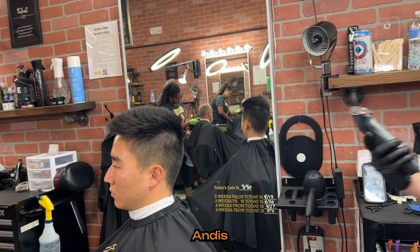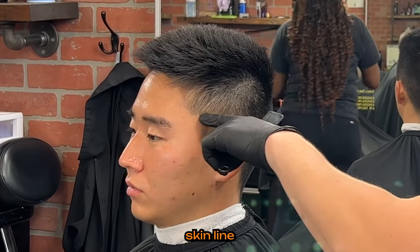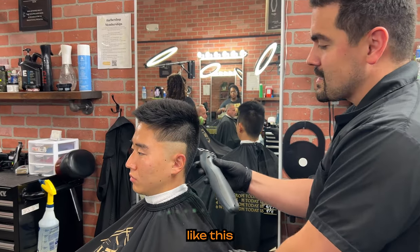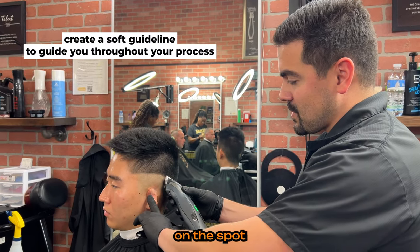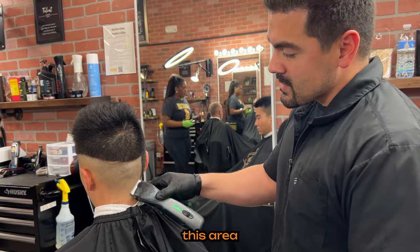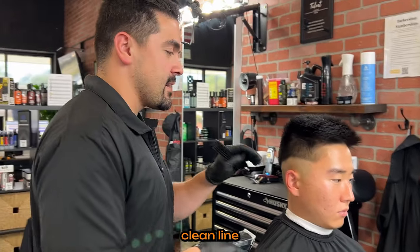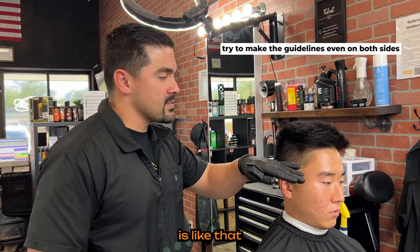I'm going to take my Andis Supra ZR clippers with a 5-0 blade, switching from my comb to my brush. Since this is a mid-fade, I'm going to take the skin line right up to about here where his peak is, drop it a little bit in the back, and do the same thing on the other side. You could make a hard line, but I don't like to do that — if you do, I'd go back and scoop up a little bit just to make that line softer. This doesn't have to be a perfectly clean line, as long as it's even on both sides.